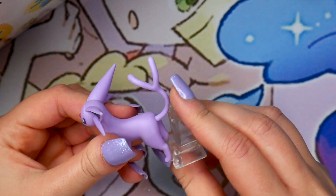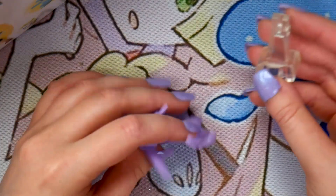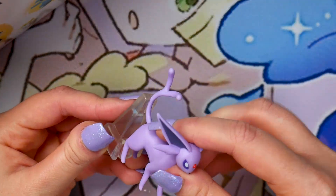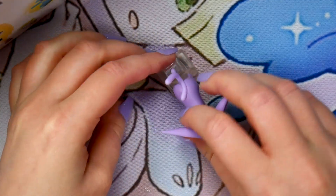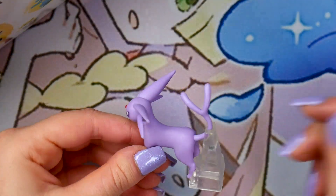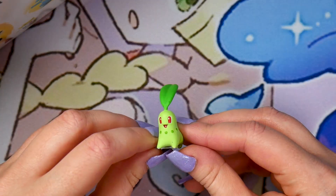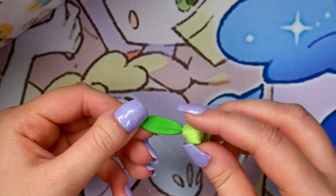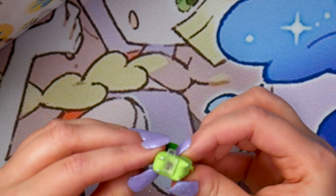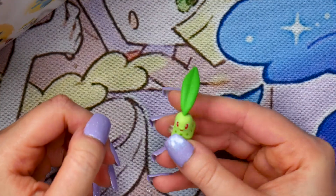So this base is for Espeon. Espeon actually can stand, so this base doesn't seem super necessary. You just push the back of the base into Espeon's back legs and tail. Yeah, the base seems rather unnecessary as Espeon will stand. And let's look at little Chikorita — it's so cute. I don't know what it is about tiny figures that's so charming to me. We got some copyright on the back. Chikorita does have a little tiny built-in support. There's Chikorita and Espeon.